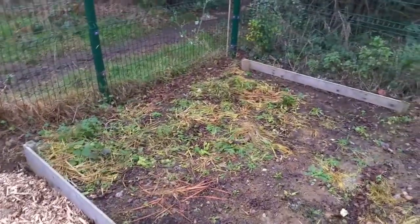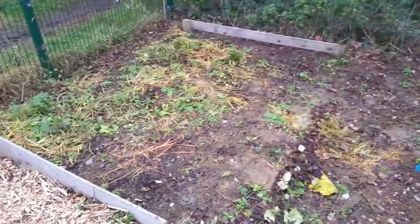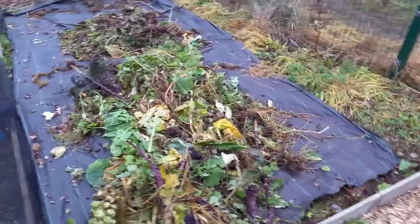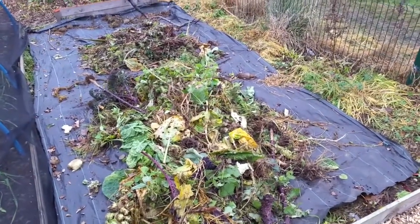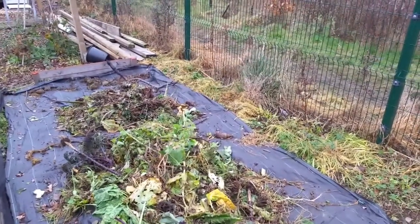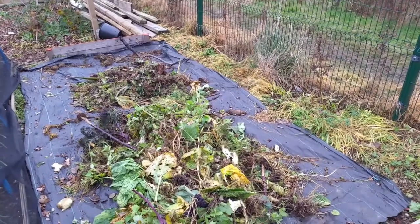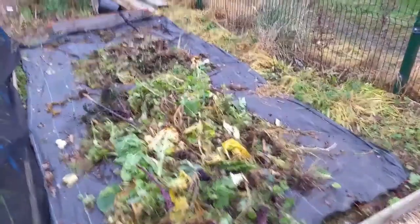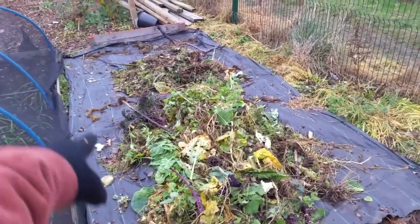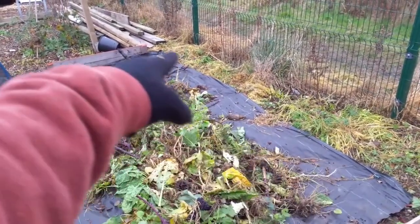This is where my potatoes are going to go next year — it's going to take up both beds. I need to sort through all of that and put it in my new compost bin. Got some wood over there, so I'm hoping there are some lengths to put down the sides of this bed, and then I can create another path here. All of this will be wood chipped as well, but I need to dig it out first.